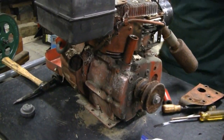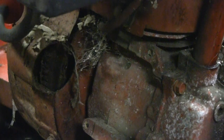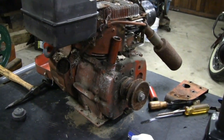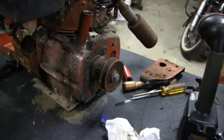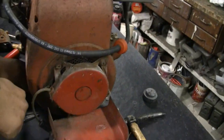Plus it actually has an electric start. It's got a ring gear there — all I'd have to do is throw a starter in it if I wanted to. Which might come in handy if I get older. Put a little battery on there for me.